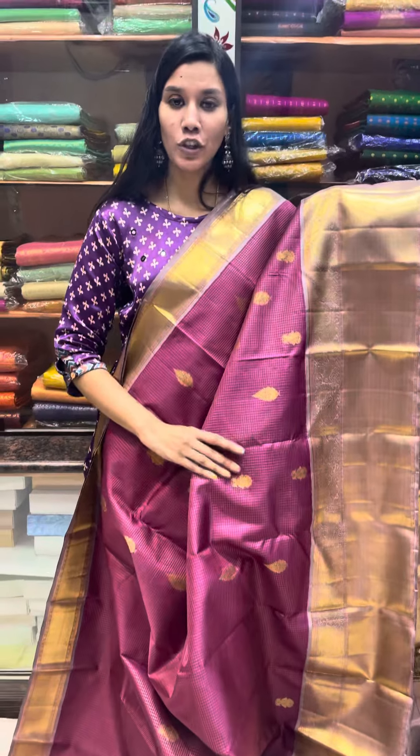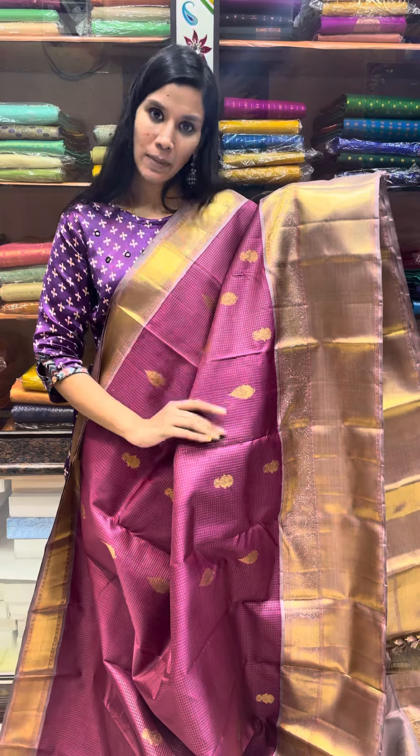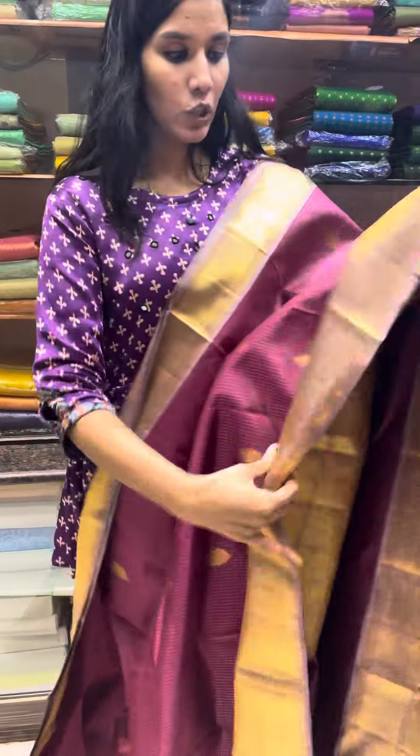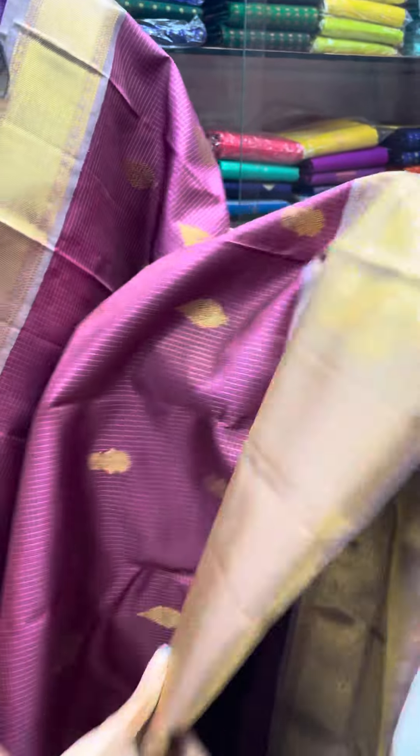A stunning color combination of plum purple is made in this concept — the body is woven with plum purple as the primary color and the body is woven in a mauve shade of the same plum.